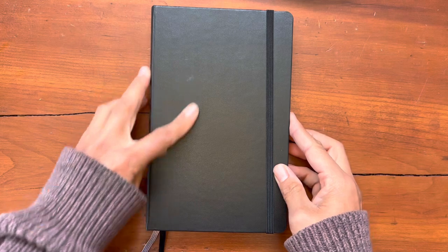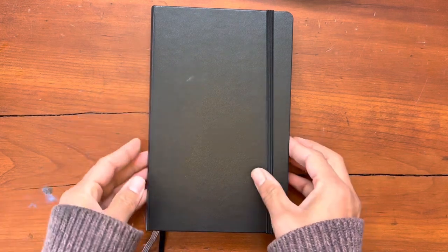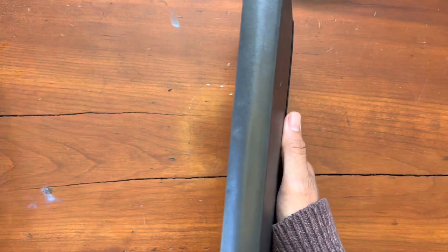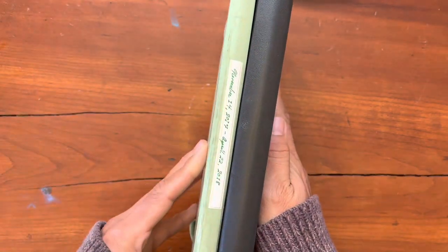It was only later that I realized I could do better than this. And so I abandoned Moleskine and never looked back until this year, 2022, so many years later. I don't know what prompted me.